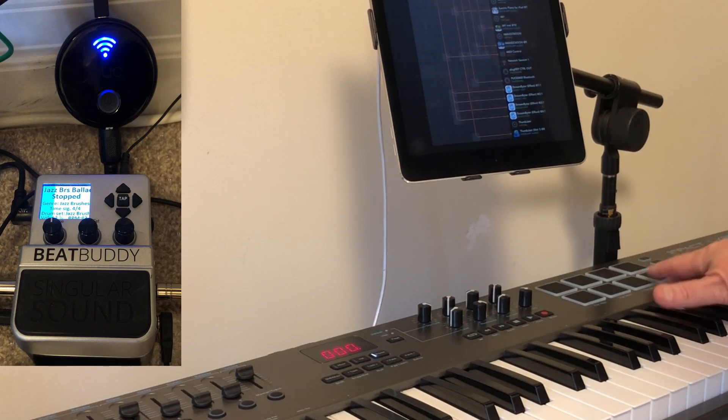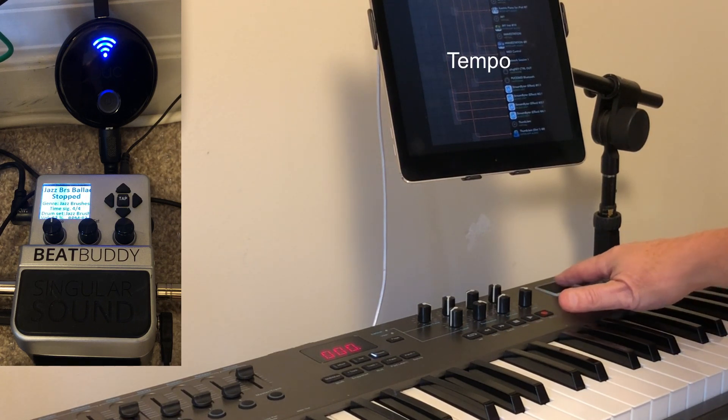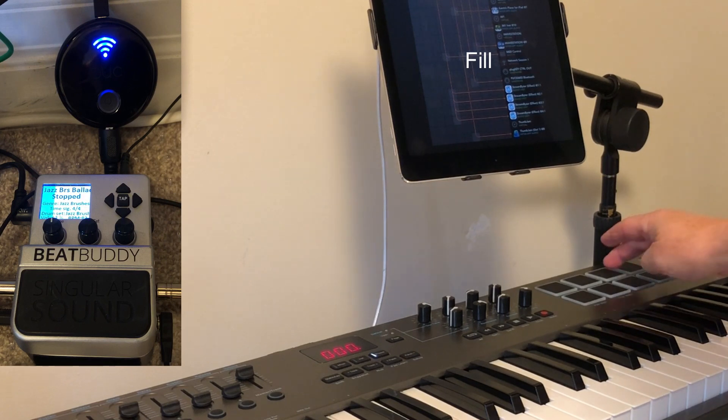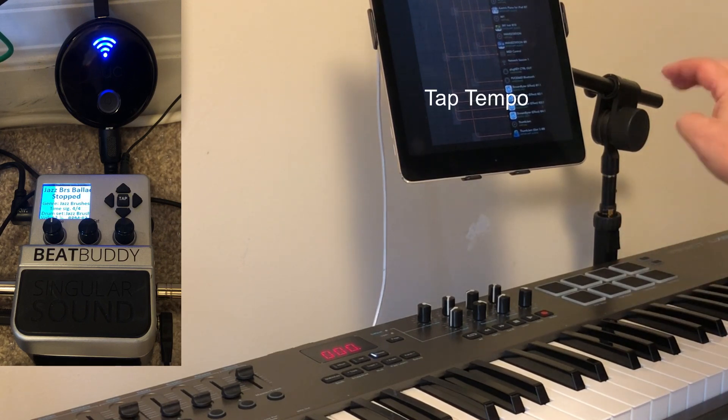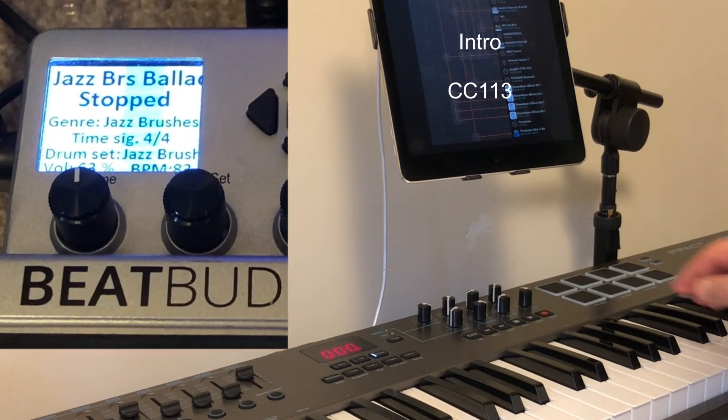I'm using these as page turners for music I'm following — for example, this will initiate a page down or page up in a songbook app where it scrolls up and down or turns pages left and right. These are the tempo controls: one lowers the tempo, one raises it depending which one I hit. This one is fill, and this one is tap tempo.